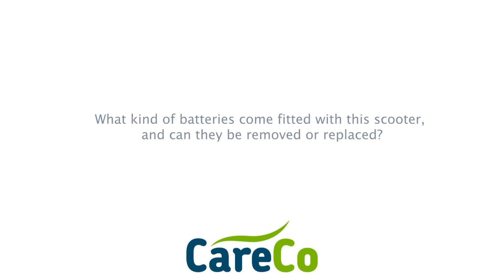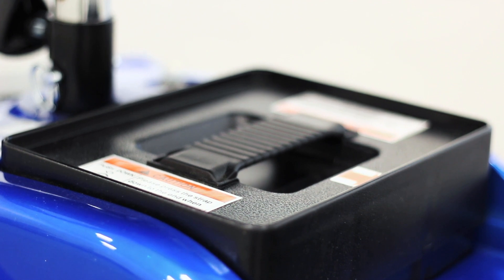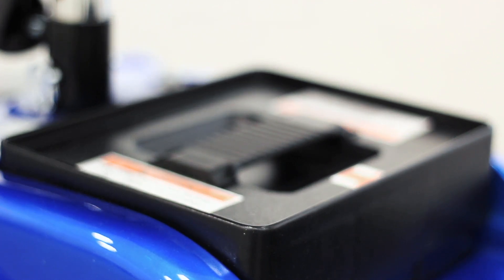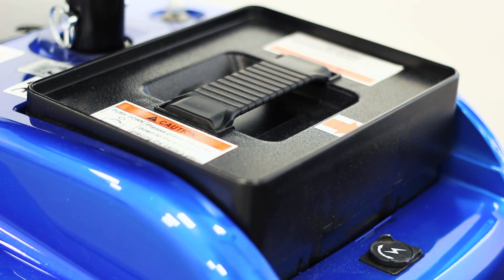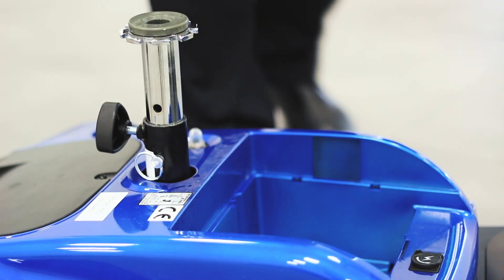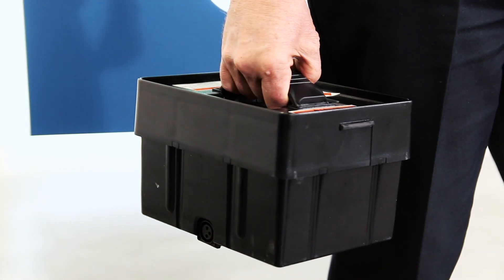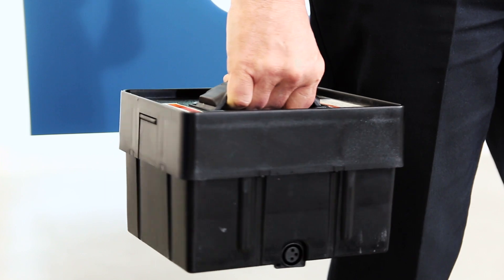What kind of batteries come fitted with the scooter, and can they be removed or replaced? This scooter takes two 12-volt, 12-amp power dry sealed lead acid batteries, which are housed inside the battery pack. The battery pack is removable so that it can be charged both on board and off board. A replacement battery pack can be purchased through our website.